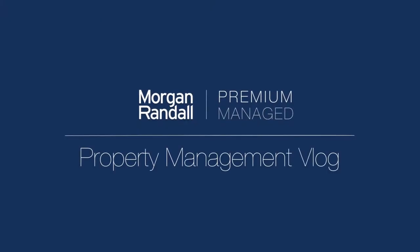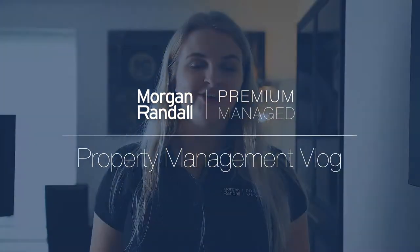Hi, I'm Ellie and today we'll be doing another edition of our property management how-to guide. Today we'll be showing you how to top up your salt and rinse aid in your dishwasher.